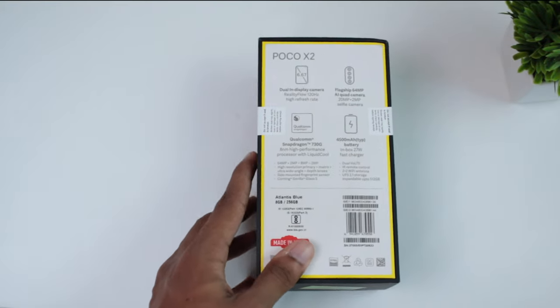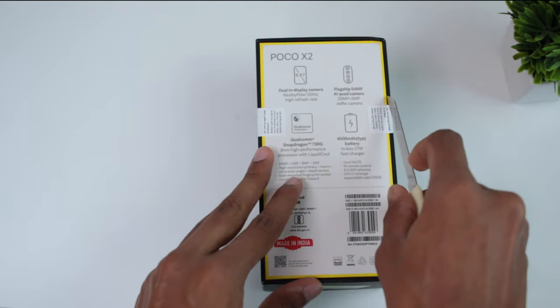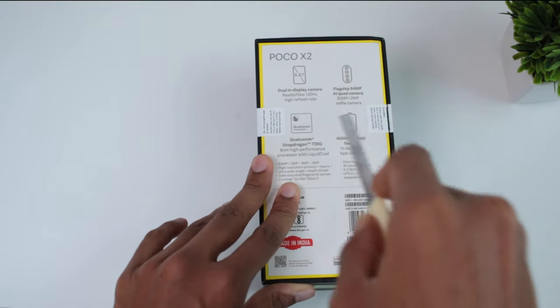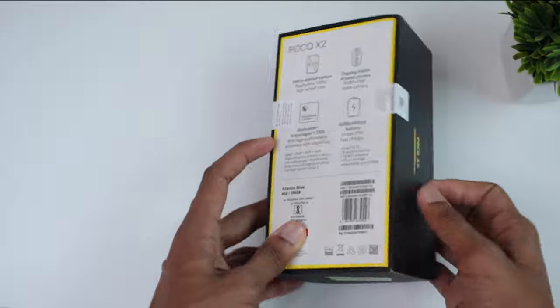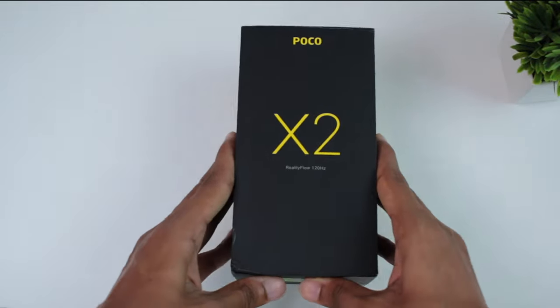Here are the highlight features: it has a 6.67-inch IPS LCD display, a quad camera setup, a Snapdragon 730G processor, a 4500mAh battery, and 27W fast charging.